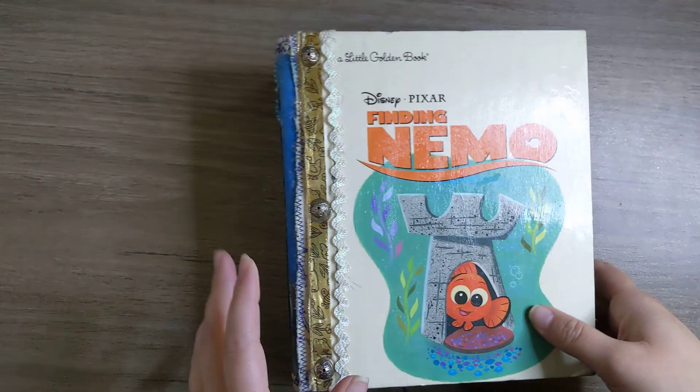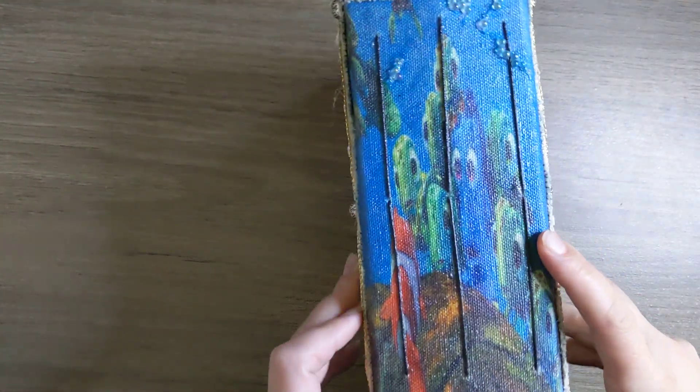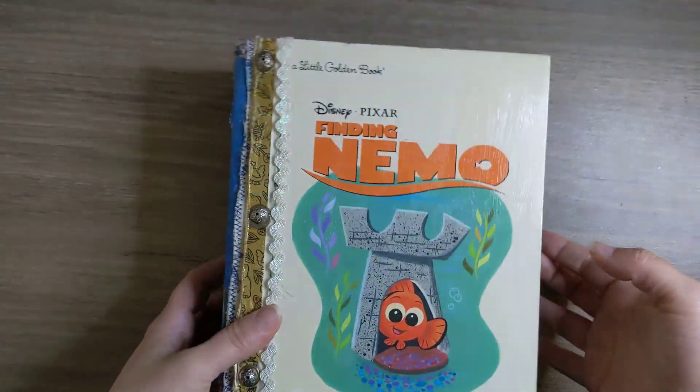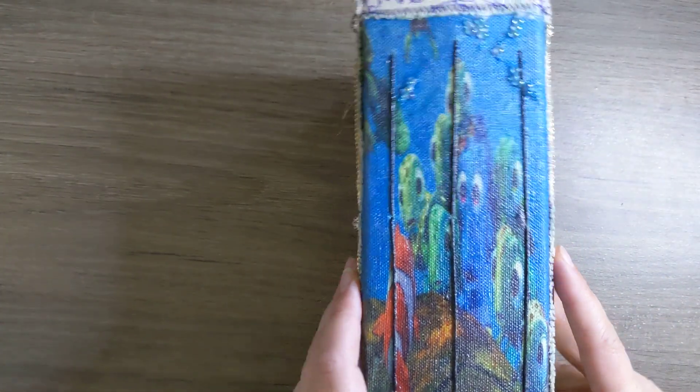She really didn't need to do that, but she did, and this is what she made. As you can see it's Finding Nemo, and on the back we have this really chunky spine.